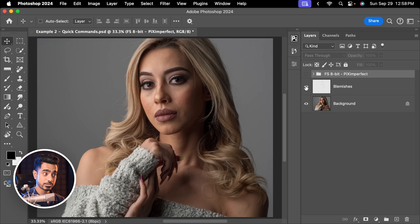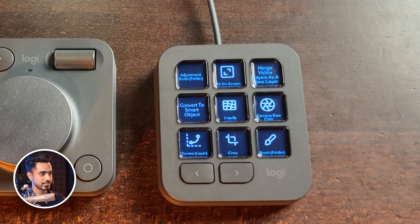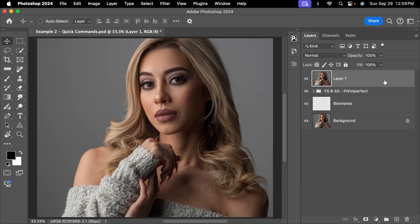For example, in here we have done blemish removal and frequency separation. On top of that, I want to apply Liquify. Normally we have to create a new layer, press Ctrl+Alt+Shift+E — none of that with this. Just press this button and it automatically creates a merged layer of everything. Then we right-click on it and choose convert to smart object. We don't have to do any of that either — just press another button. Done.